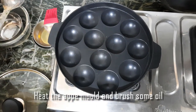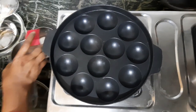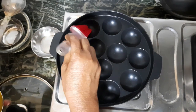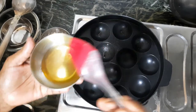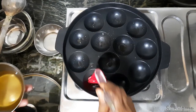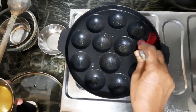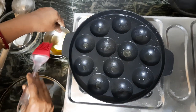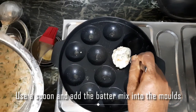We are going to make our apple mold. We are going to make it warm. We are going to make an oil brush. I will make the sauce a little bit more.